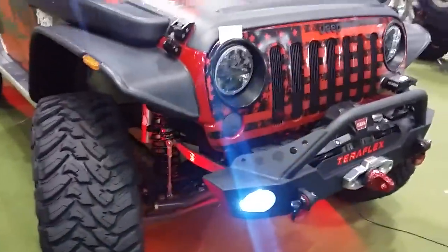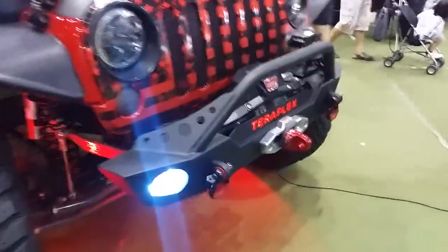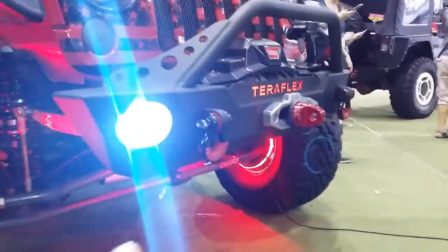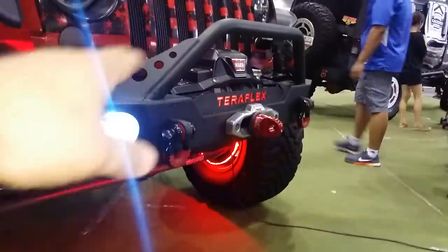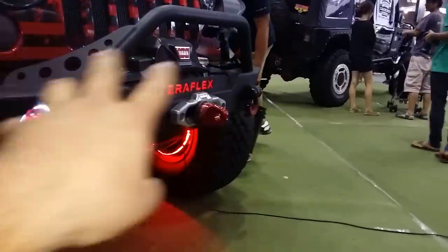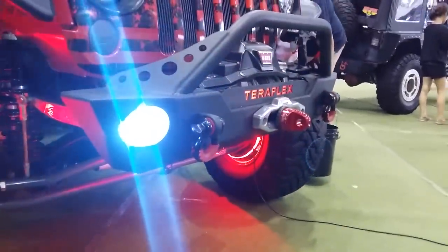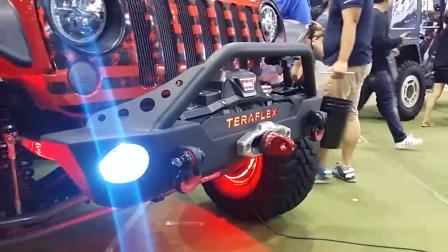We'll start at the front of the Jeep. We got a TeraFlex bumper — this is the Elite bumper. I trimmed it up, cut the bottom of it off basically, then we put another lift on the inside there. We also put the gussets on here and we did our own bar on here. TeraFlex sold it to me separately, so we just did a little bit of cutting to make it a little bit differently.